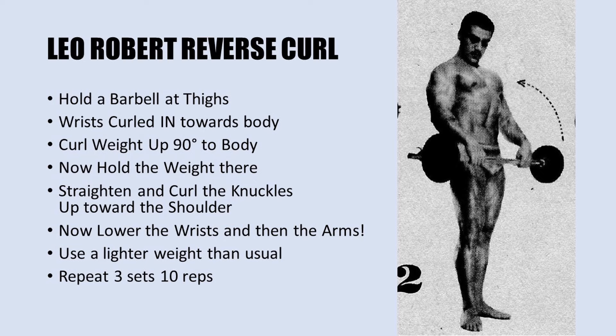The second exercise is the Leo Robert reverse curl — I call it that because he adds his own special trick to it. You hold a barbell at the thighs with your arms pretty much completely extended, resting on the thighs as you stand. Looking at the image, you can see that Leo Robert's wrists are actually curled in towards his body — not only pronated, but slightly curled in. He starts in this position and begins to curl the weight up to about 90 degrees, so the lower arms are parallel to the floor.